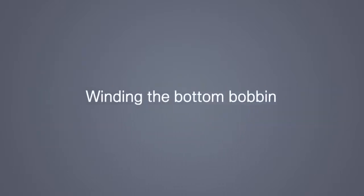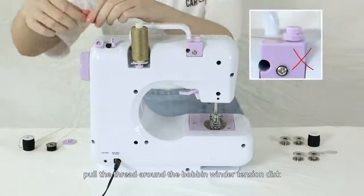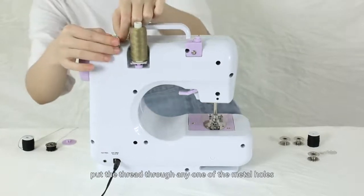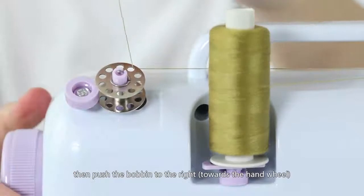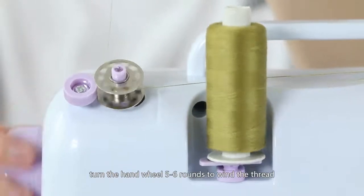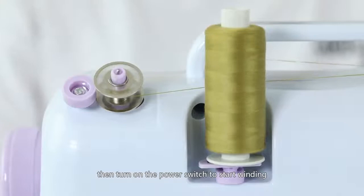Winding the bottom bobbin: first, take the top and bottom thread off, unwind some thread from a bigger spool, pull the thread under the bobbin winder tension disc, put an empty bobbin on the bobbin winder pin, put the thread through any one of the metal holes on the bobbin, then push the bobbin to the right towards the hand wheel to lock the bobbin. Hold onto the thread and turn the hand wheel 5-6 rounds to wind the thread on the bobbin several circles. Cut the thread tail.